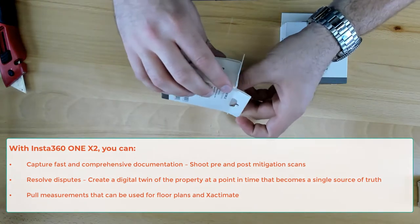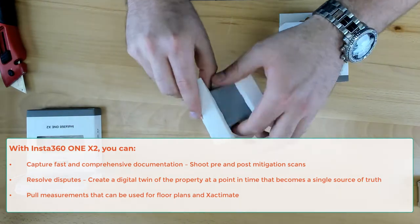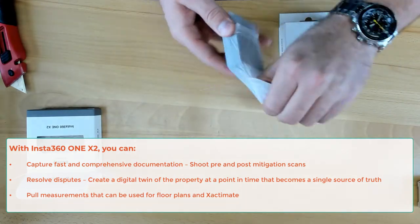What's kind of cool about this is the battery capacity — over 1,600 milliamps. We'll put it through some live testing, but that should be enough to get some decent scan coverage going on your next loss.